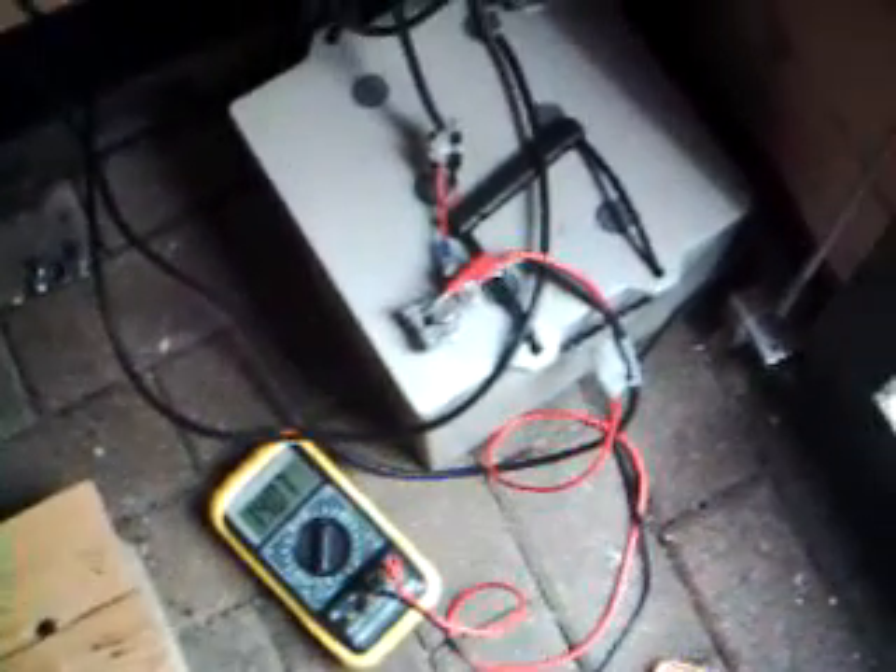This morning I connected the battery to the inverter because the battery was full, and I am now using the inverter to charge batteries. I have even charged this morning the batteries of this camera. I use this equipment to charge batteries. Now I have attached the multimeter to the equipment. The cables of the solar panel are connected directly to the battery, the cables of the inverter are also connected to the battery, and the cables from the multimeter are also connected to the battery.